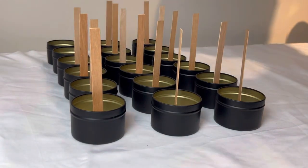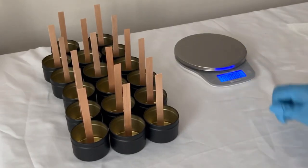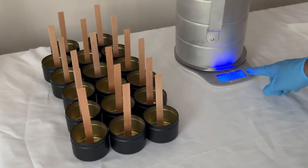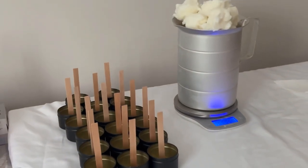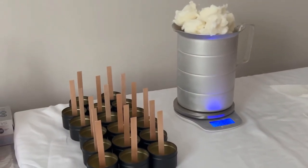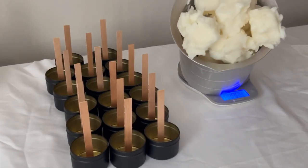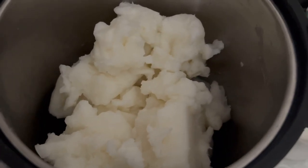Now that the jars are all wicked up, I'm going to go ahead and move on to melting the wax. I didn't film when I was actually putting the wax in my pitcher, but I moved the camera up so you can see how much wax is in there before I put it in the melter. Once I've measured out how much wax I need for all 17 candles, I'm going to put it in my wax melter. I did include a little time-lapse of the actual wax melting.